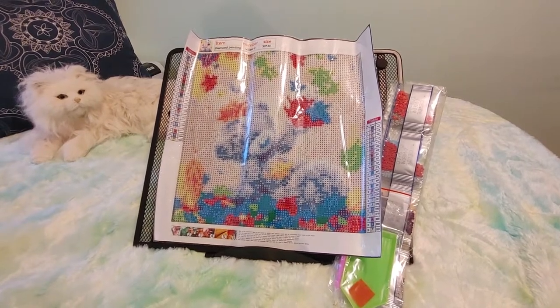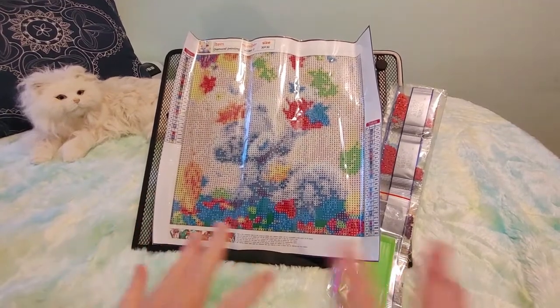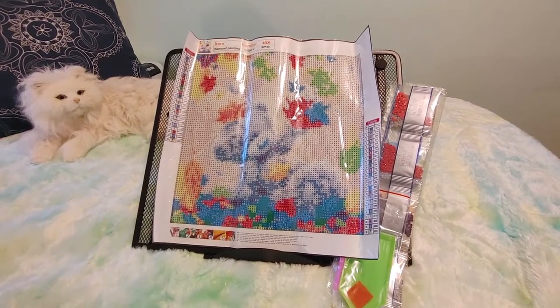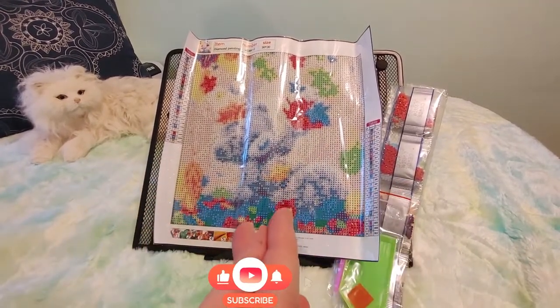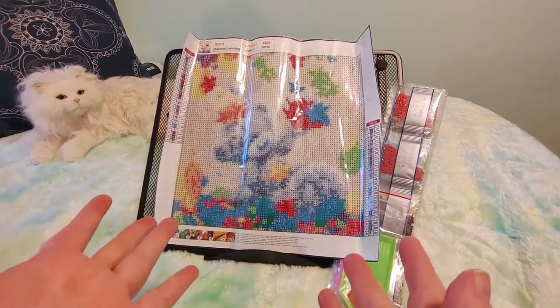But anyway let me know if you think this will turn out okay or not. It might just be that this is not a good thing for such a small canvas — it might just have needed to be on a bigger canvas. So let me know what you think. Leave your comments, give me a thumbs up if you like it. I hope you did like this unbagging. I had fun even though this isn't like the best one.